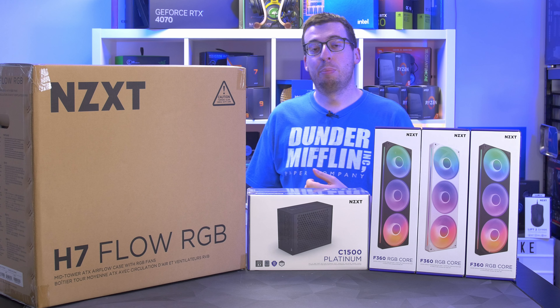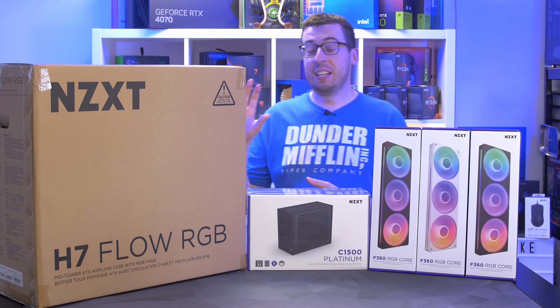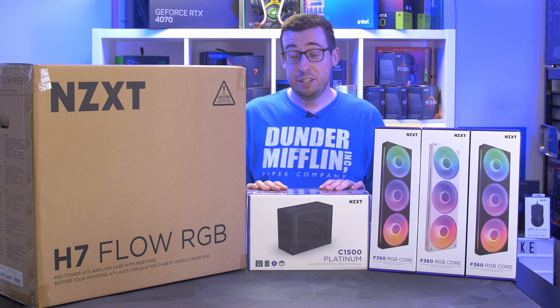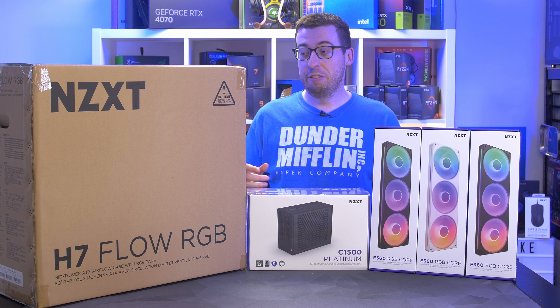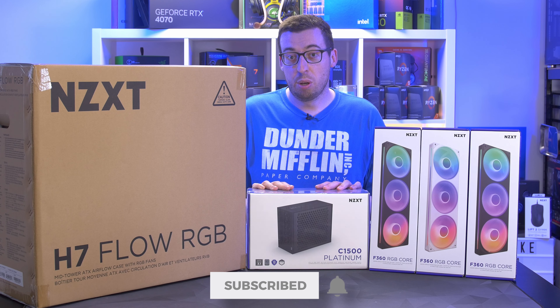Today is the launch date of the new products announced by NZXT at Computex 2024. We've got the H7 Flow RGB — a refresh on the previous gen — a 1500 watt platinum power supply, and some single body fans. This video covers the fans and the case, with the power supply covered separately.